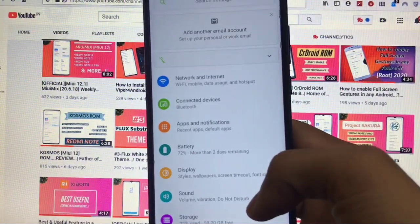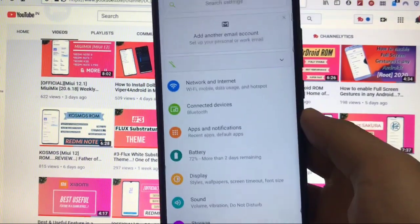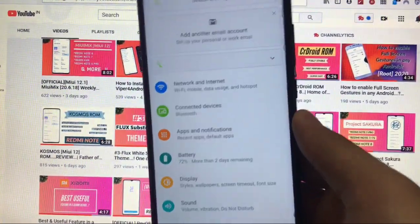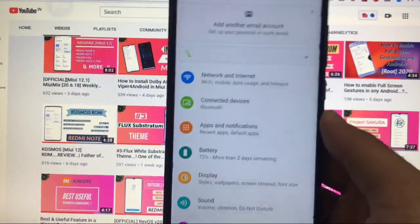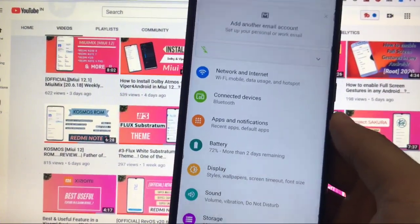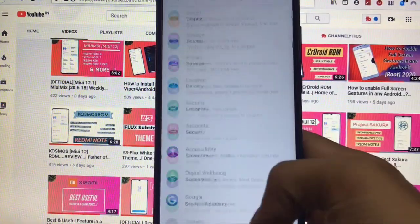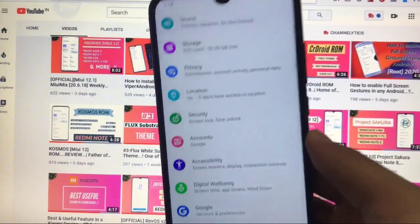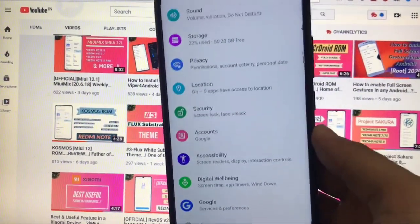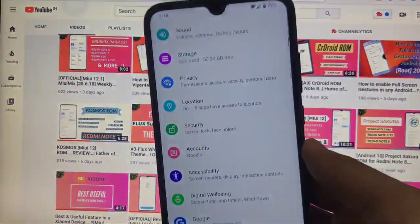What's up everyone, this is Karan here back with another video, welcome back to TechKaran YouTube channel. Today I have installed Inception Kernel V6 on my Redmi Note 8 running Paranoid Android 10 custom ROM. Inception V6 kernel is just great in terms of performance, scrolling speed, battery backup, and a lot more things. Make sure to watch this video till the end — I will show you the performance, scrolling speed, and a lot more things.